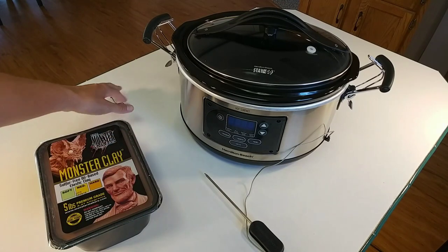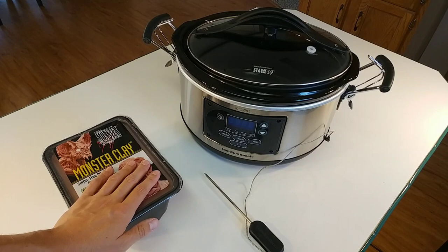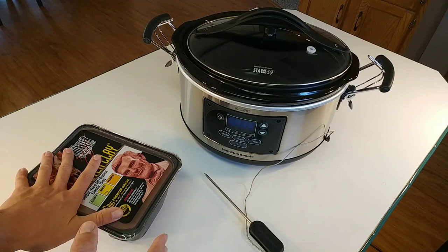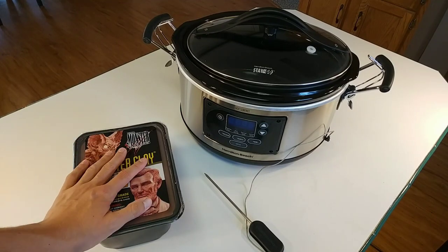It just came in the mail yesterday because I needed something that I could gauge the temperature. Usually slow cookers have a low, medium, or high setting. Probably a low setting is going to work best, maybe warm.